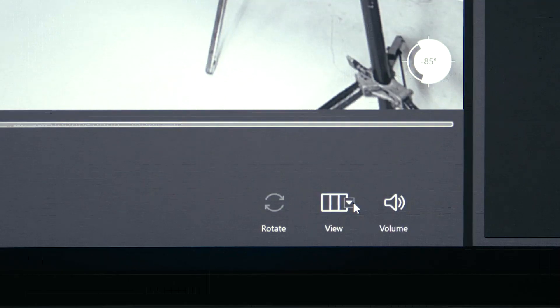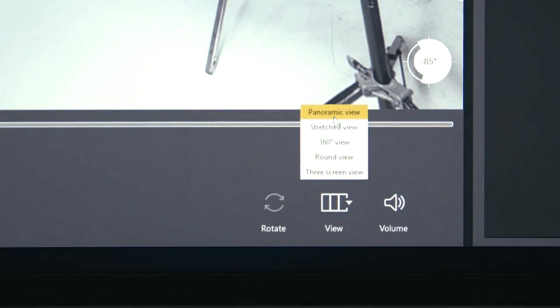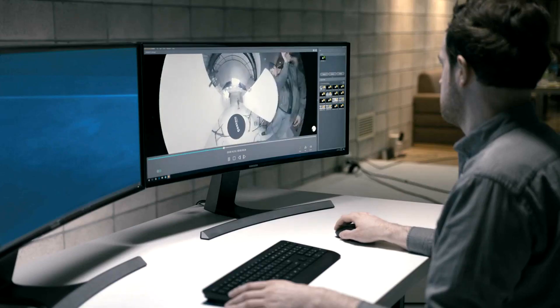Using the 360 Round viewer software, you can quickly export files as a stitched video file or as 17 independent video files. The viewing mode can also be changed in various ways.